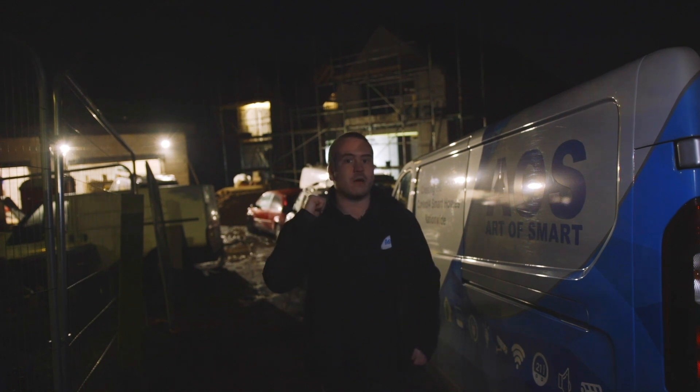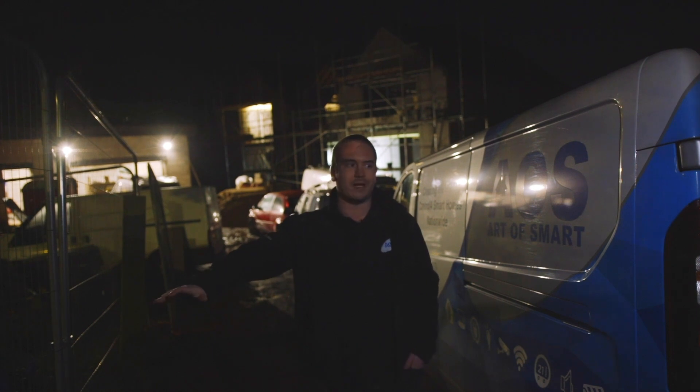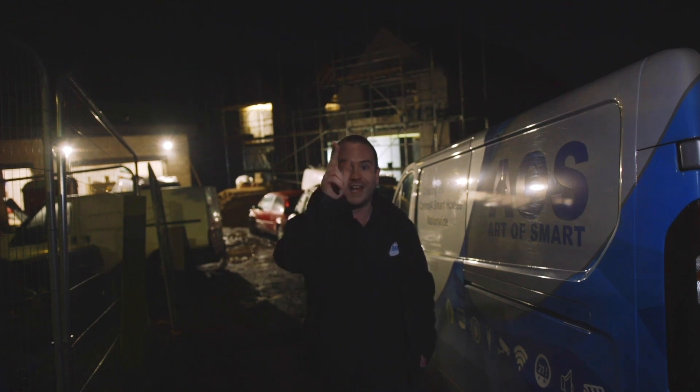So we're going to go in now, start the pre-wire, get all the main runs pulled in, and then we're going to leave T&A Projects to complete it all up. He's already got all the basket and containment in, all the cables on site. Rob's already got loads of cool B-roll for the video. Let's go.